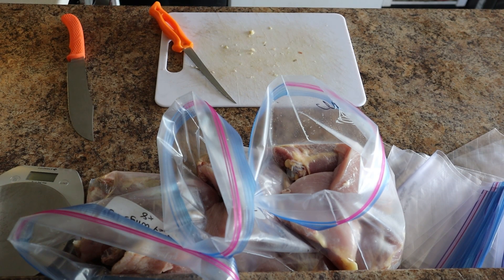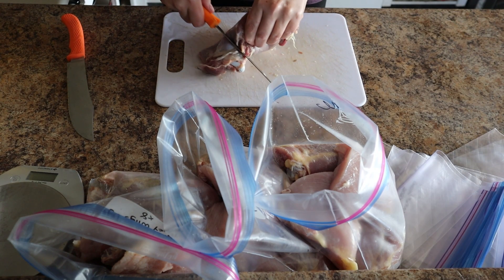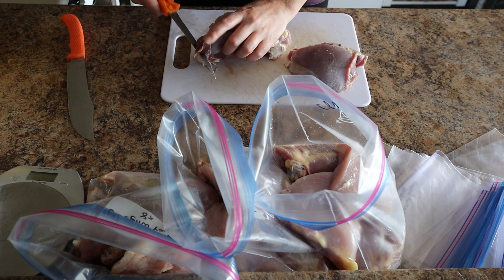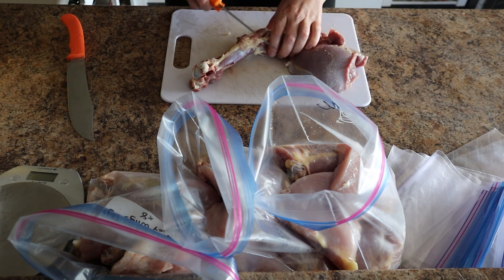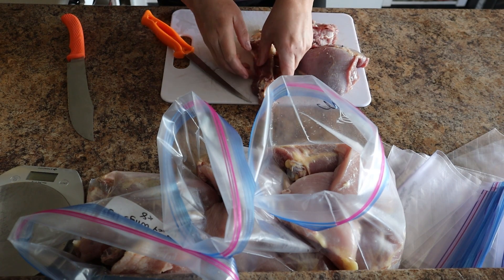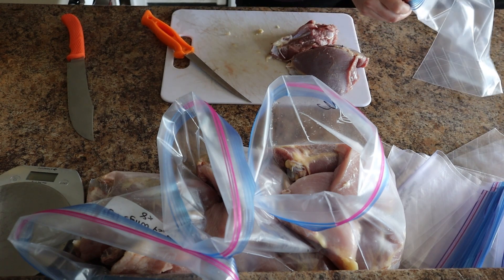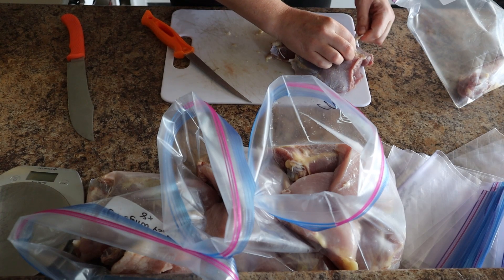The next thing I'll do is go through these thighs. I don't really have a lot of use for a thigh this size, so I'm just going to grind all of this because I like my ground meat to be super high quality. I'll really quickly debone what I can off of here. What ends up happening with the leftovers on this thigh bone is it just goes straight to my dogs who love it. So I'll get my turkey thigh bones for the dogs, and the rest of this just goes into my ground.